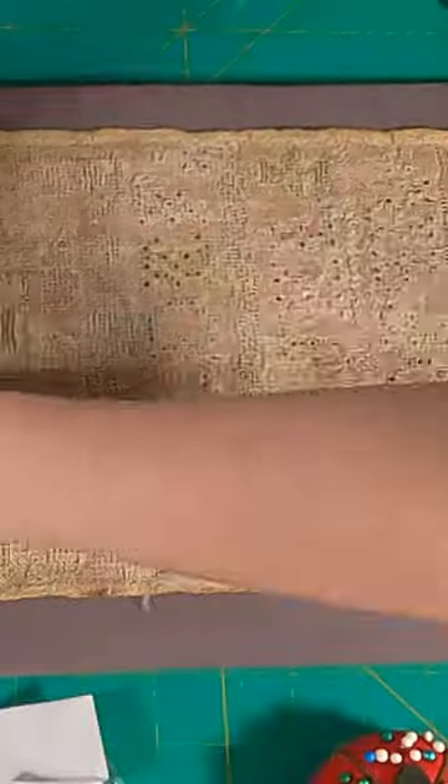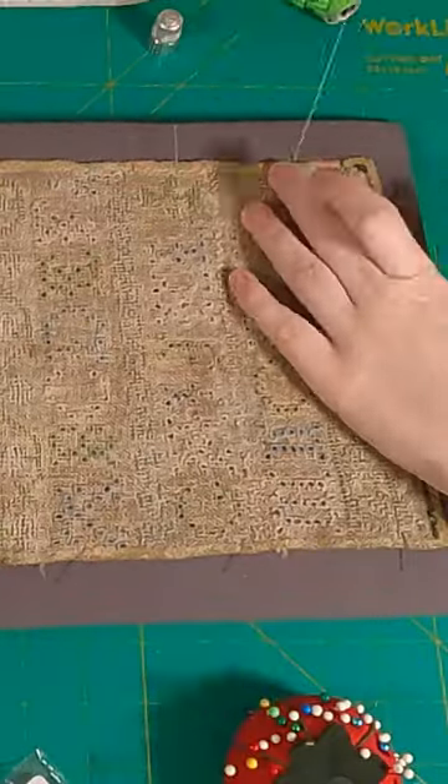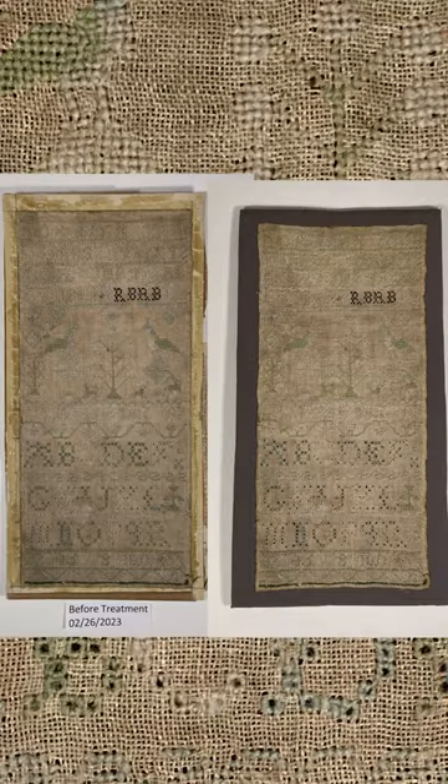I then put the sampler on and pinned it in place. I then secured the sampler with long and short stitches and that is the treatment complete. It's now ready to be framed and hung back up on the wall.